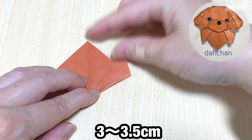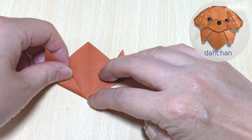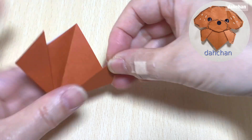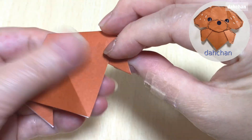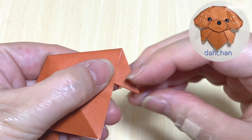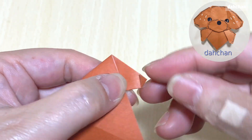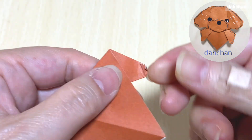この角を斜めにくるっとめくるように折ります。ここ3センチから3.5センチです。こちらも同じように折ります。そうしましたら裏返して、この縁を合わせるように角を少しばかり折ります。折ったらこの角を折ります。